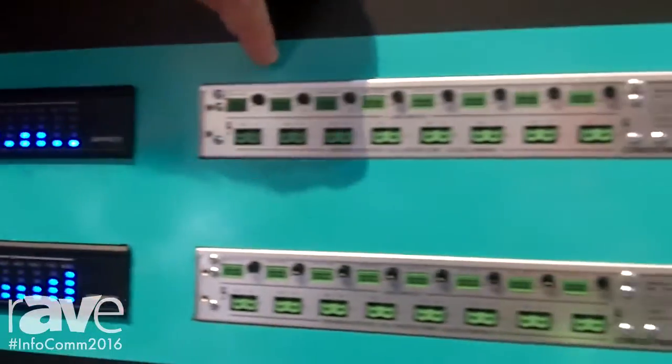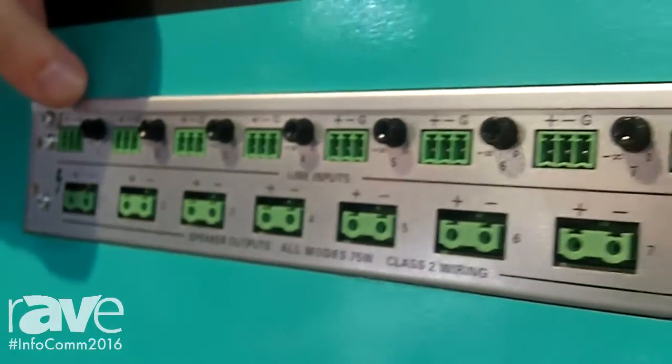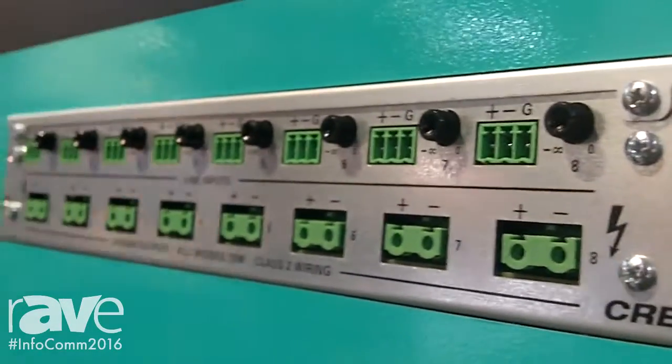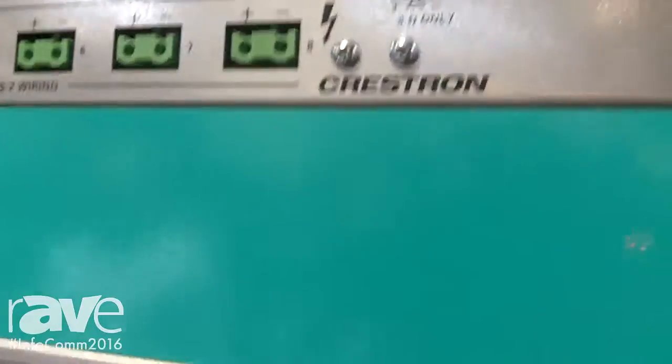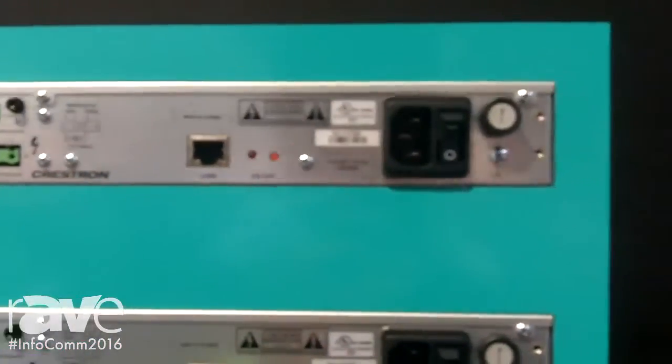Looking over here on the back panel, you can see the very straightforward interconnect. We have a balanced input line for each of the eight channels, an analog adjustable pot, and the power output for each of the eight channels. They are network connected and show up in the DSP tool, which is its companion.